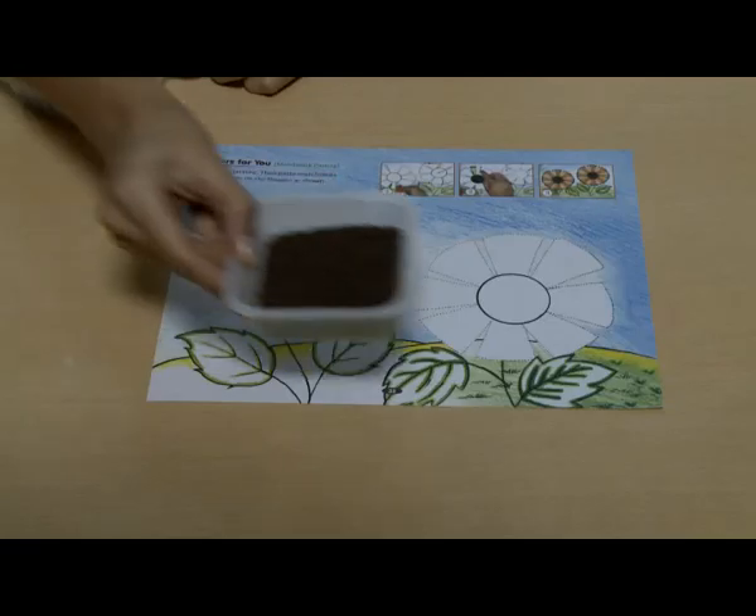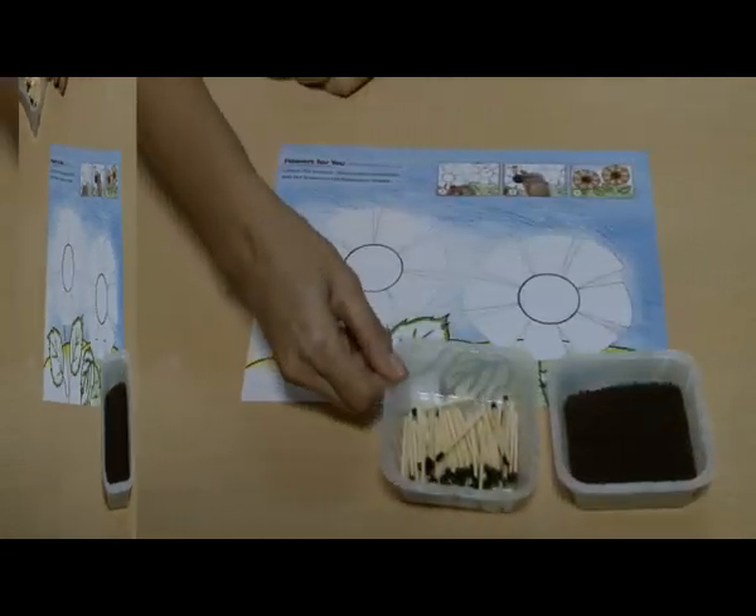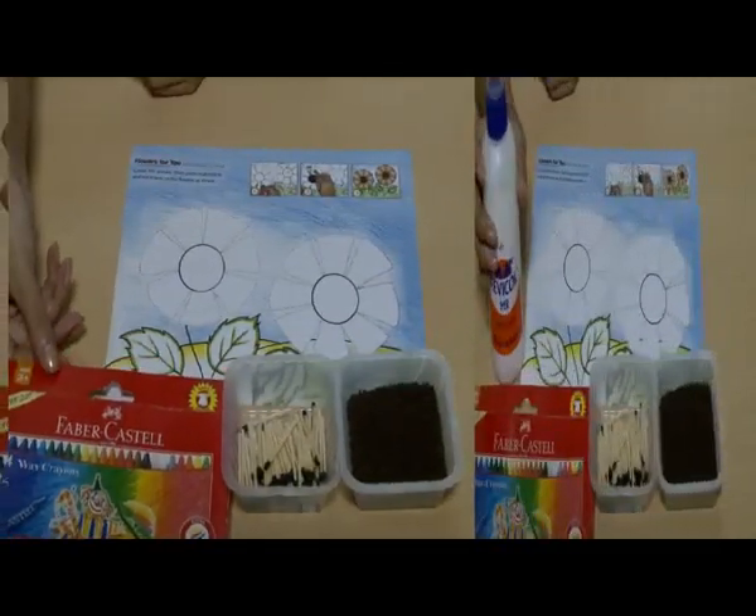Matchstick pasting. Materials required: tea leaves, matchsticks, crayon, and glue.